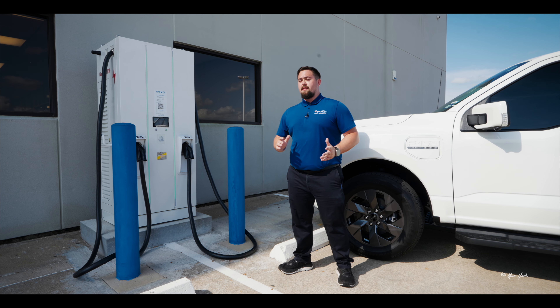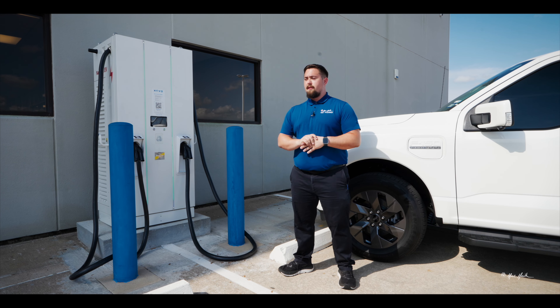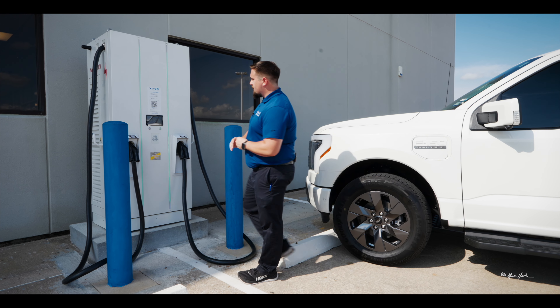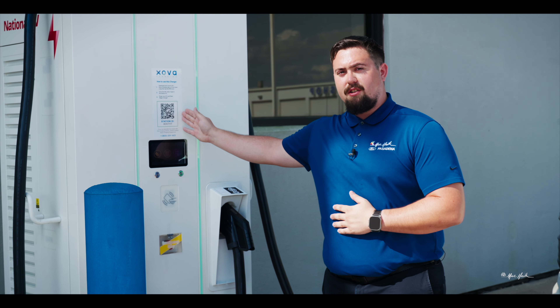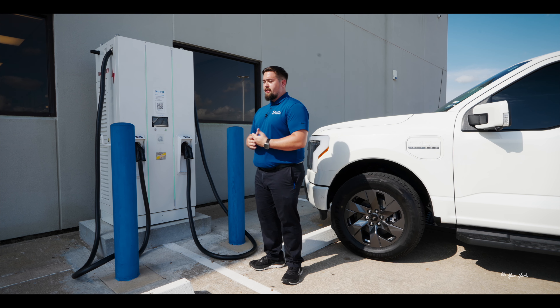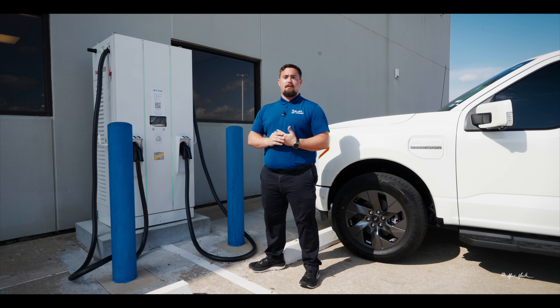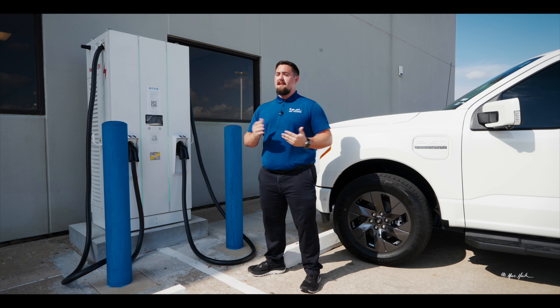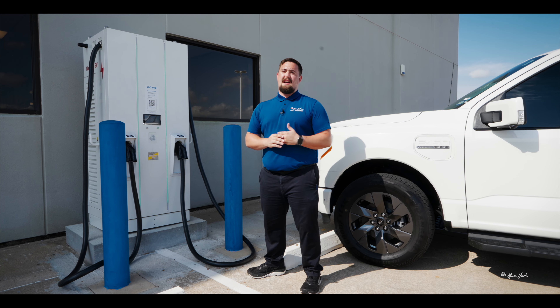To activate the charging station you are currently at, there are always instructions somewhere on the machine. This charging station is provided by Zova and they have instructions on how to download their app and add a form of payment to charge your vehicle. However, this charging station is on the Ford Blue Oval Charge Network, and that allows us to charge the vehicle and use payment over the Ford Pass app.